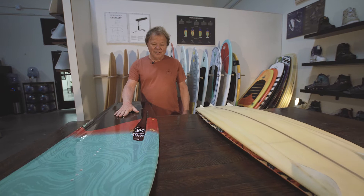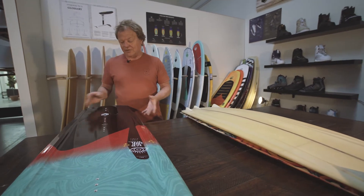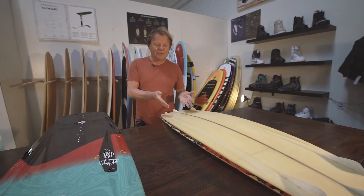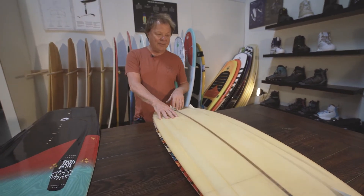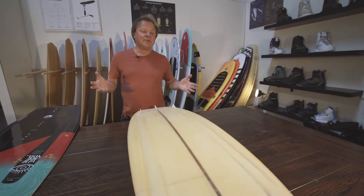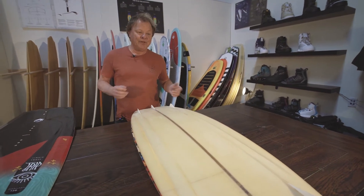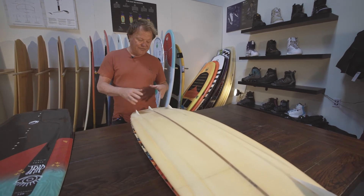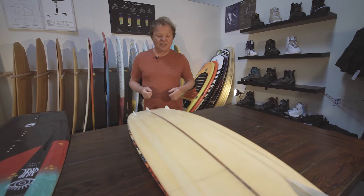Now the TRIP is this compression molded perfect board, but like all of our shapes, they started off being handmade, handshaped. And the TRIP was really taking the whole concept of what a twin tip could be and pushing the limits of width, and in doing so it radically changed the fin setup and what's become commonplace on boards today.